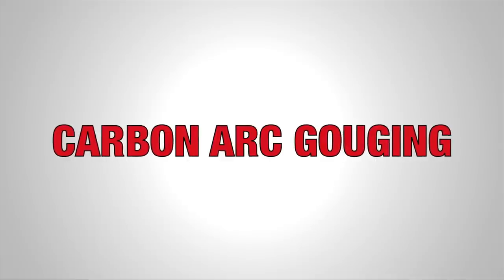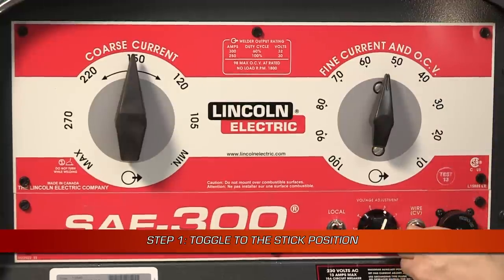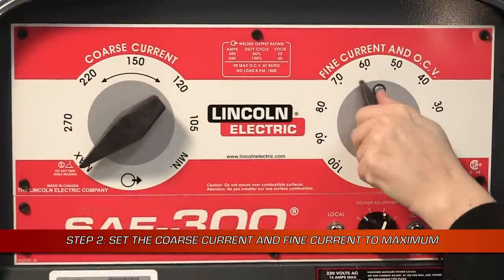When you're not welding, the SAE 300 is great for carbon arc gouging too. To carbon arc gouge in the constant current mode, set the toggle switch to stick and set both the coarse current and fine current OCV controls to their maximum.